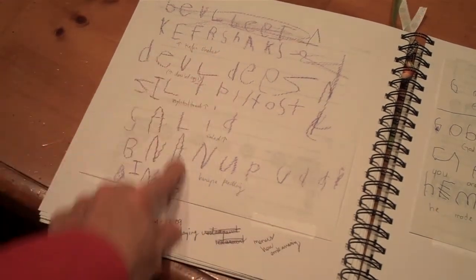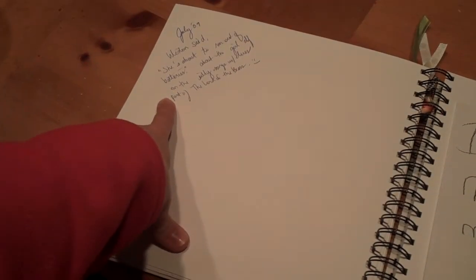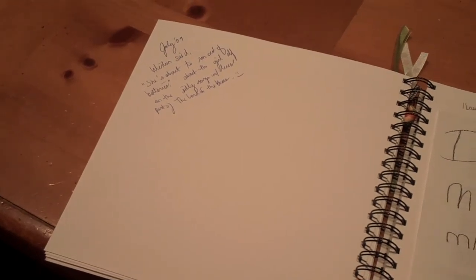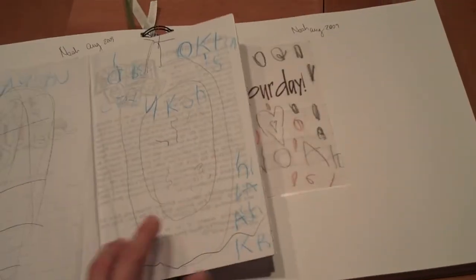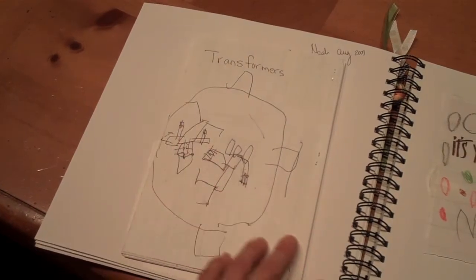Here I didn't even put a photo — I just wrote something funny that my son said, just to be able to remember that. So it's sort of a cross between a photo album, scrapbook, and a journal. This is a transformer comic my son made, and a car that he made for me.